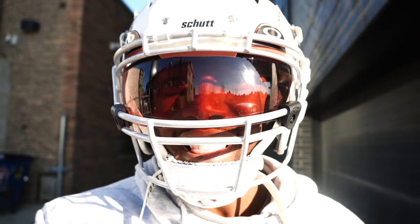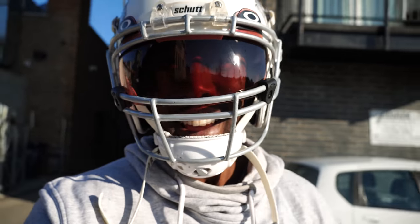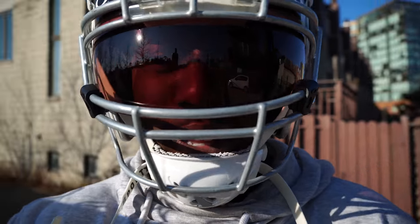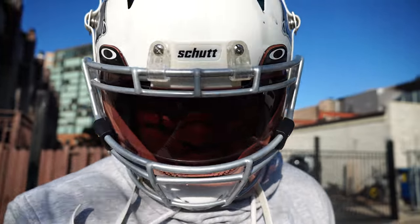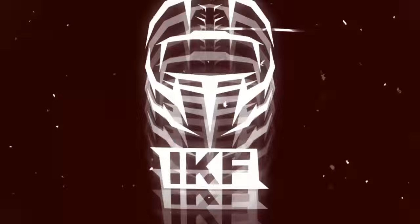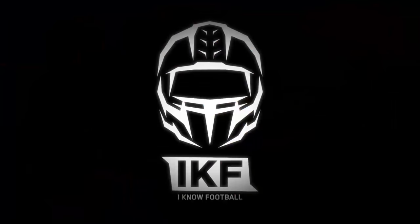It's got to be like 30 degrees but it's bright and sunny and I got to test these two visors in all types of lighting conditions for you all today. Welcome back to On The Football.